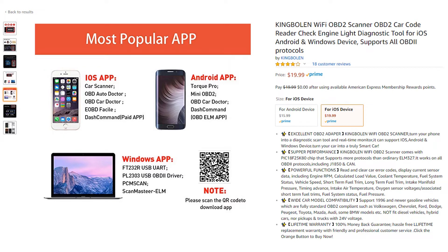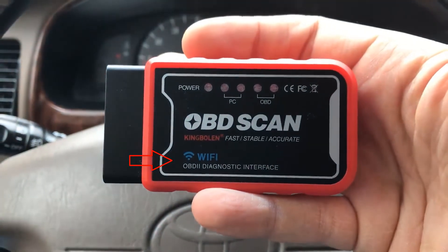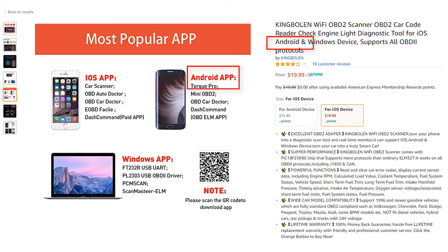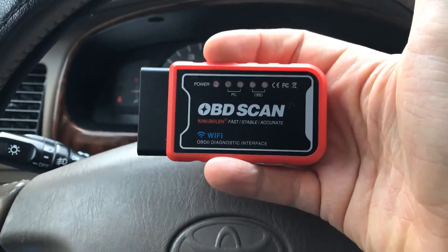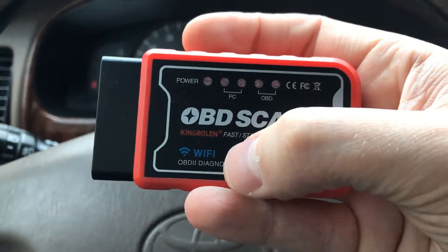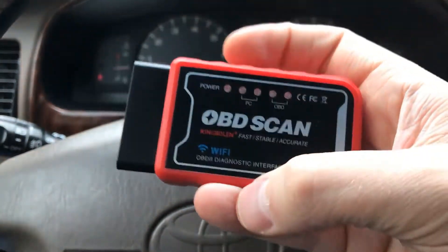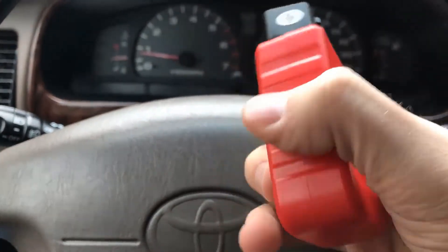It was also kind of confusing — it looks like this Wi-Fi scanner is only for iOS devices, but in some places they say it can be used for Android as well. However, for just $20 I think it's a pretty good scanner compared to handheld scanners that go for $40, $50, or $60. This is one of the cheapest Bluetooth slash Wi-Fi scanners I've seen.